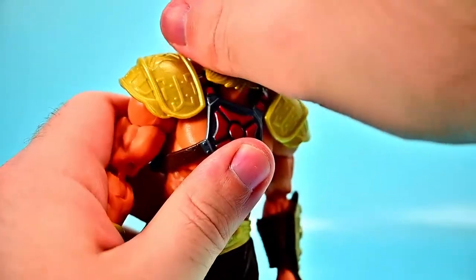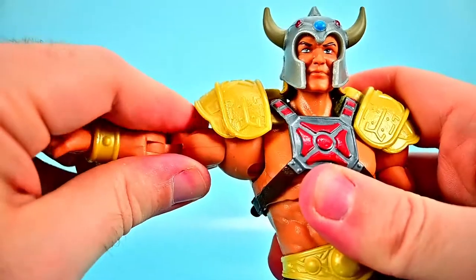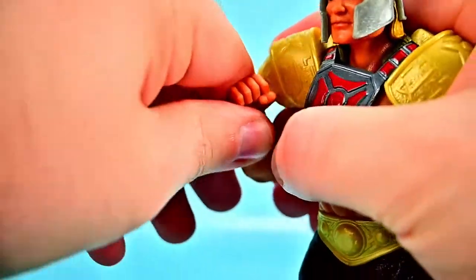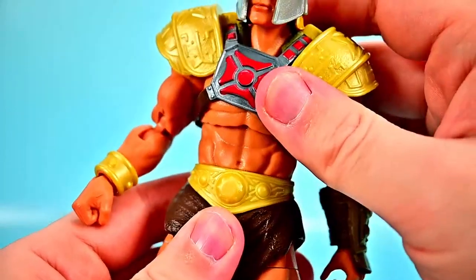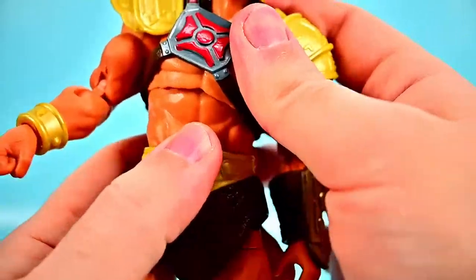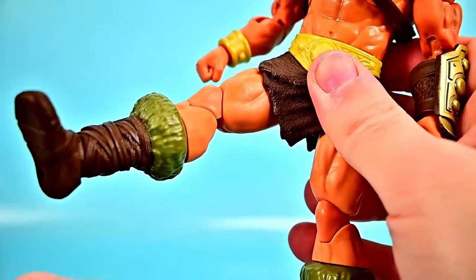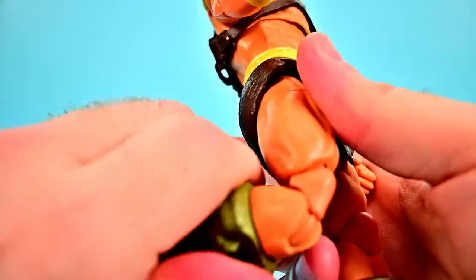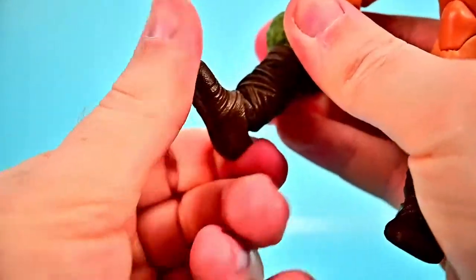His head can twist all the way around; there are some issues because of his hair, but it does twist and look down and up. Shoulders can come up to 90 degrees and rotate around. We get the bicep twist and a double elbow joint — the lower joint is a little stiff but bends up reasonably. The wrist can twist and flex back and forth. He has an ab crunch forward and back, with a waist twist as well. Hips come up close to 90, thigh twist, double knee joint, shin twist at the boot top, and the foot flexes and twists side to side.